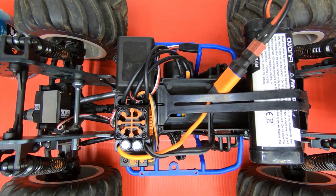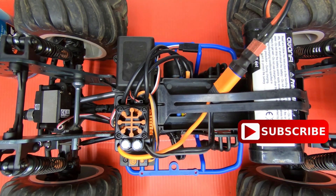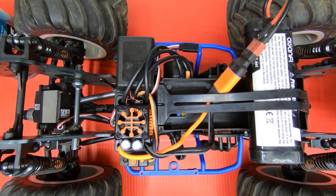Steve here at ShenRC, and I want to show you guys how to program the ESC on the Losi LMT. I noticed the LiPo cutoff was only set to 3V, so I wanted to change mine and I went ahead and did that. It's pretty easy — I'll show you what you have to do.